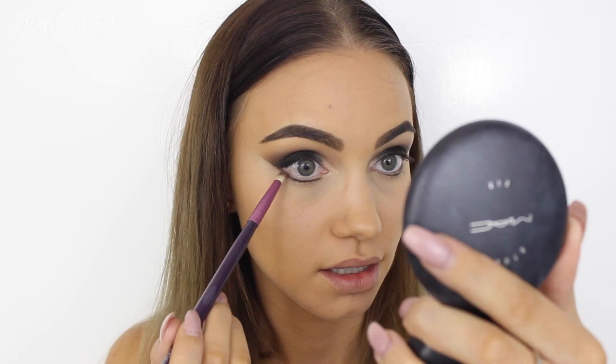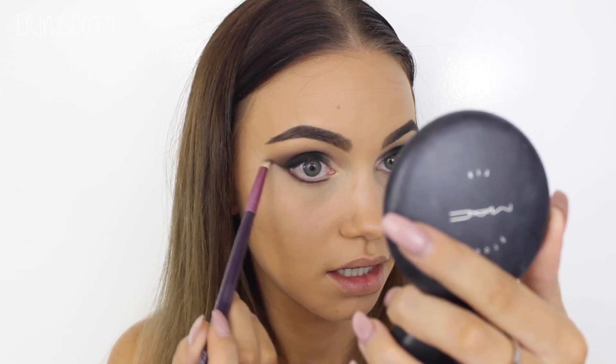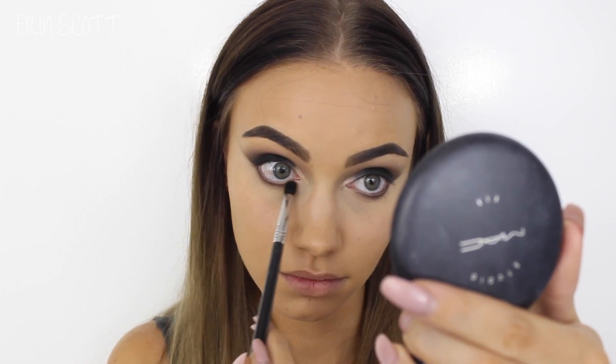Next I'm just going to finish up my eyes. First up I'm taking Makeup Geek Corrupt on my Sigma Flat Definer E15 brush and placing that really tightly along my lower lash line. I'm now going in with the colour Mocha on a pencil brush and using that to blend out the black on the lower lash line. To make it even more smoky I'm taking some Creme Brulee on my Small Tapered Blending E45 brush and blending that into the lower lash line as well.